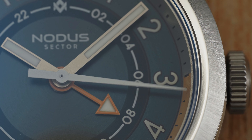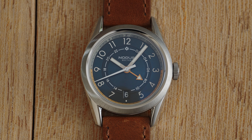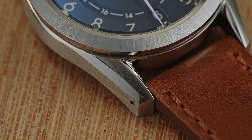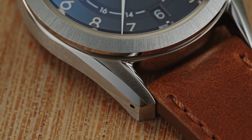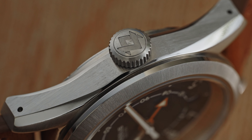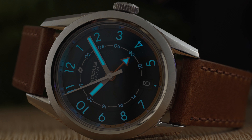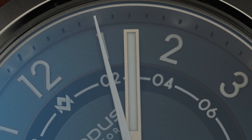For a $450 watch, the Sector GMT is one of the most complete packages I've seen from Notis, or any other brand for that matter. The case finishing is superb and on the same level of watches two to three times its price. There's polishing in all the right places, and the brushing always makes me take an extra look when the light hits it just right. The Sector GMT has all the calling cards of an affordable Notis watch while still incorporating everything that makes their more expensive watches so desirable. The only fault I can find is that the hour and minute hand are a little too vanilla — but they're legible, and that's the point, isn't it?